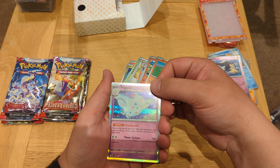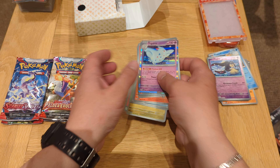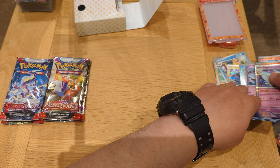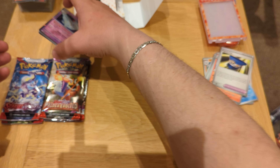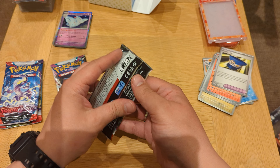This holo looks really good, and of course the energy card — really neat, really good looking. I'm going to put the holos aside and the special cards, and let's continue with Paldea Evolved — let's see what we get in this one.